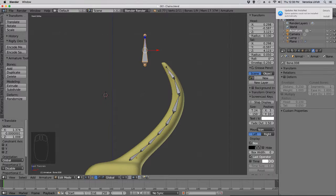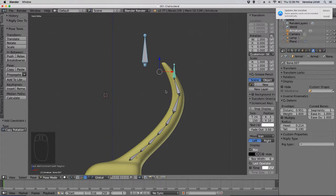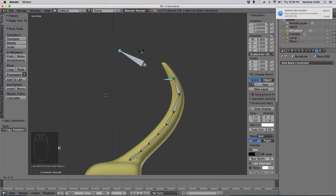Then we select this bone, Shift-Click this bone right here, and then pop into pose mode, Shift-Ctrl-C, copy rotation. Then go to here and click Local Space, Local Space, Offset. Now, when I rotate this bone, the other bone rotates with it.